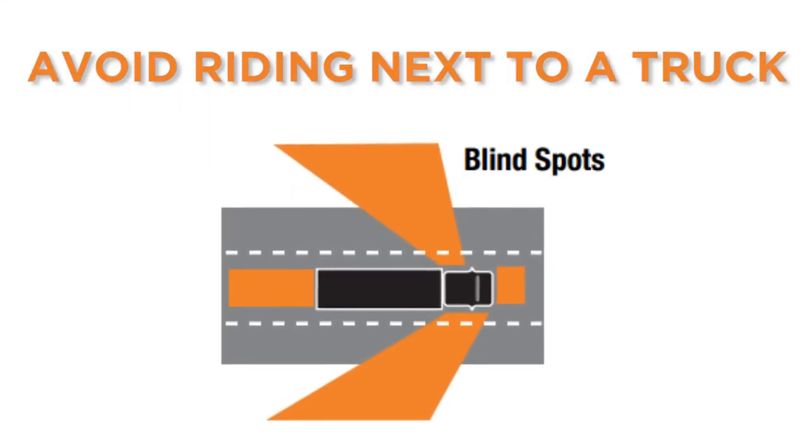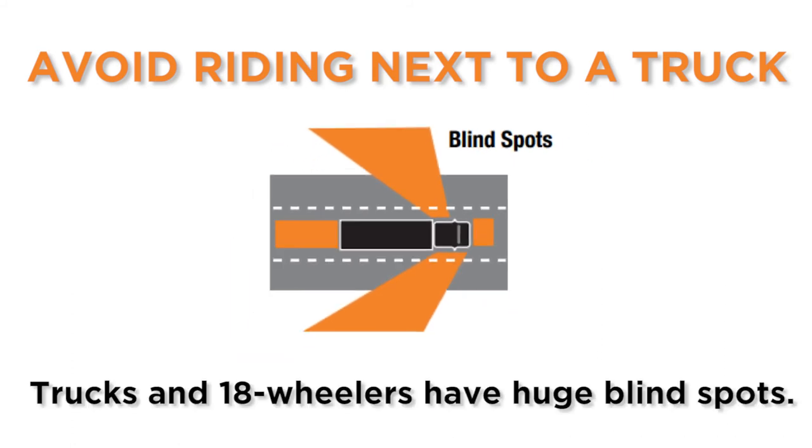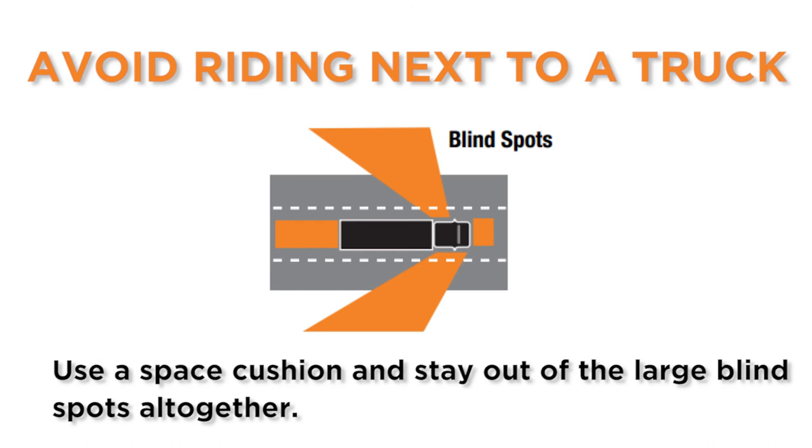Avoid riding next to a truck. Trucks and 18 wheelers have huge blind spots. Use a space cushion and stay out of the large blind spots altogether. You never know when a truck is going to change lanes.